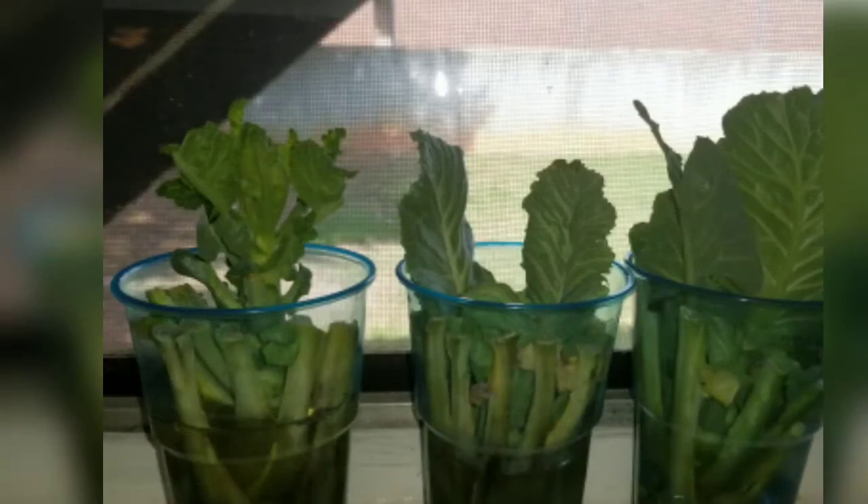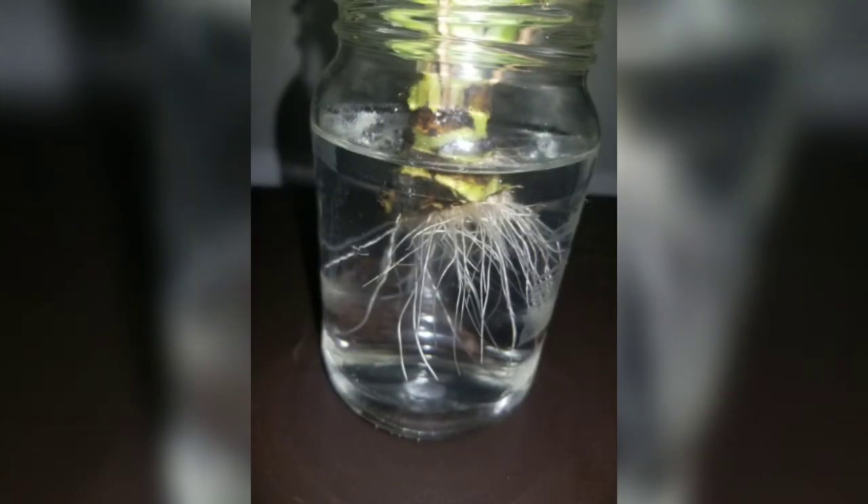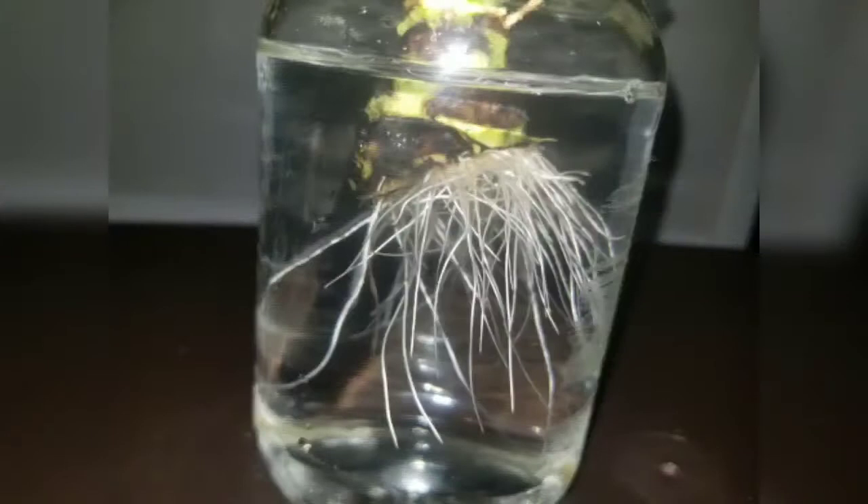The collards started growing new roots after sitting in water for maybe two or three weeks. I did use toothpicks to kind of keep them elevated in the water so the roots could grow. And as you can see here, just with clear plain water, those roots really, really started growing and the leaves were growing as well very nicely.